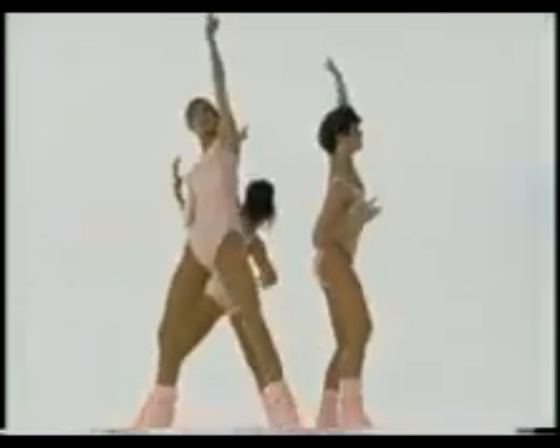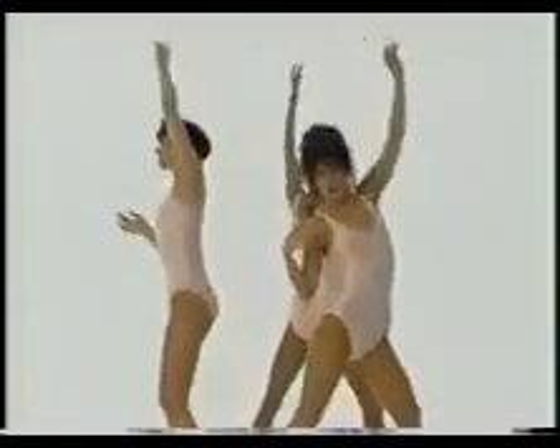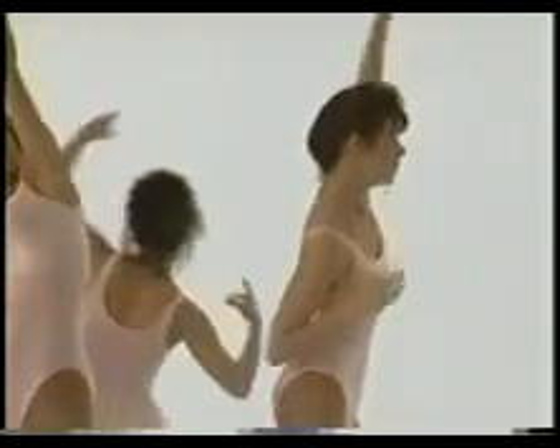Reach up to the left for two counts. Stretch it up through your fingertips. Change. And right. Four, three, two. Take it to a single count — left and right, left and right. Come on now, join in. Four more, three, two.